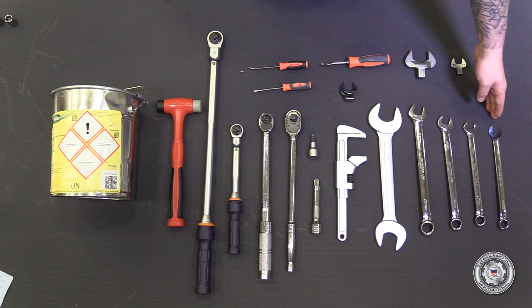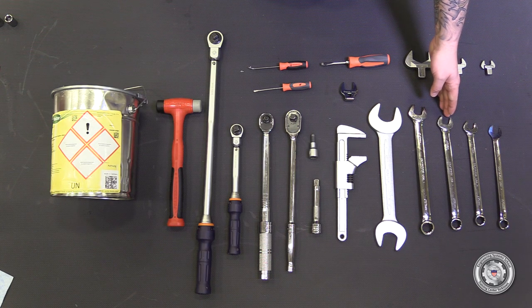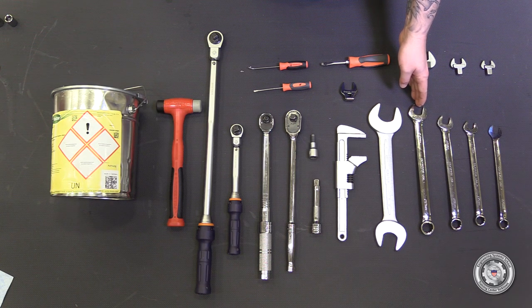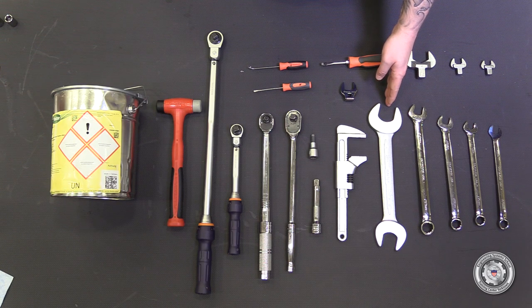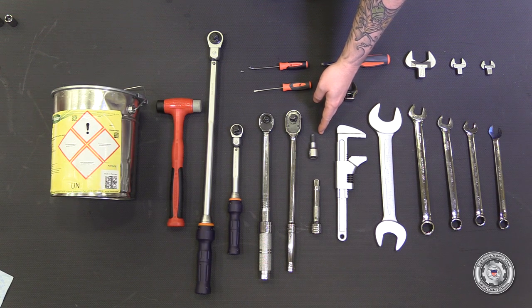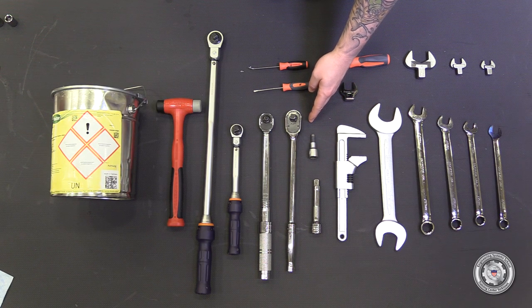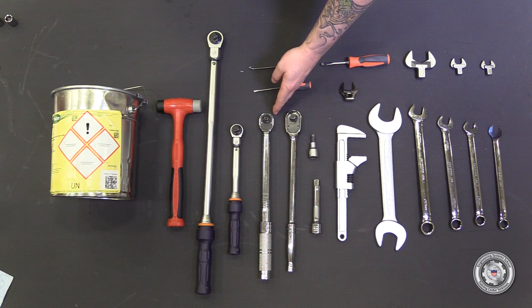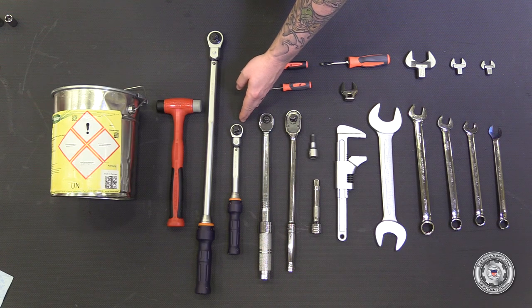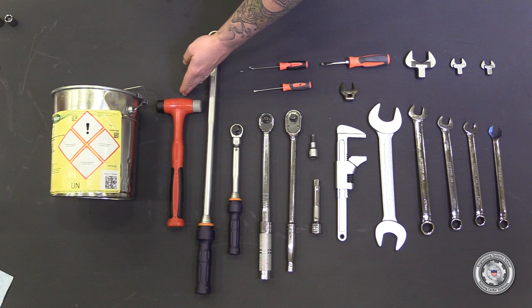Now let's cover the tools you will need: a 17mm combination wrench with a shaved head, a 17mm combination wrench, a 19mm combination wrench, a 22mm combination wrench, a 41mm open end wrench, a floor wrench, an 8mm Allen 1/2 inch drive, a 1/2 inch drive extension, a 1/2 inch drive socket wrench, a 3/8 drive torque wrench up to 80 Nm, a 1/2 inch drive torque wrench up to 60 Nm, a 1/2 inch drive torque wrench up to 300 Nm, a 1/4 inch drive wrench, and a dead blow.